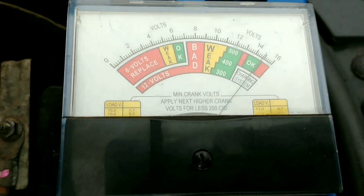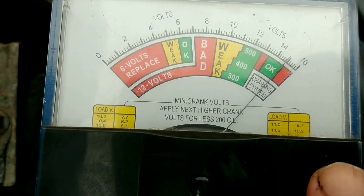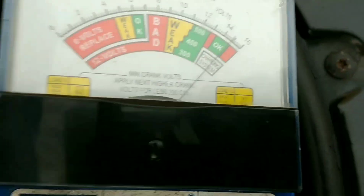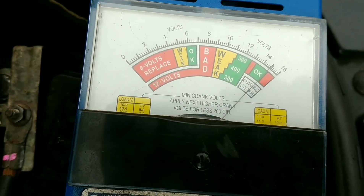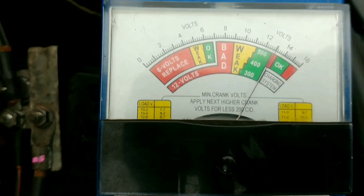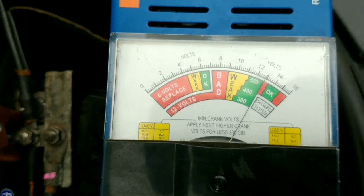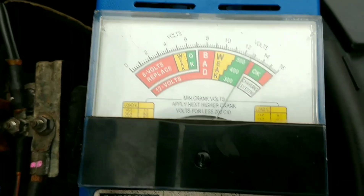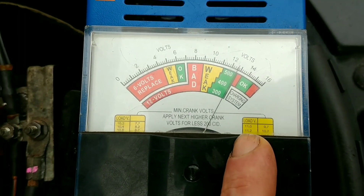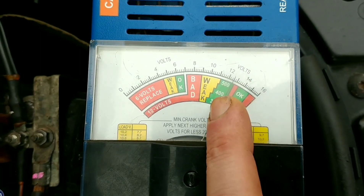It was about 10 volts when we cranked it. The scale here says the cranking voltage at 10 volts is equivalent to 11. Just switch it off. So the voltage is slightly higher now — it's got a surface charge. The cranking voltage of about 10 is equivalent to a load voltage of 11, which would have been OK.